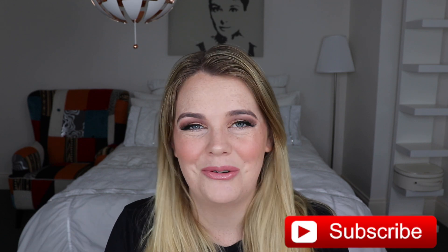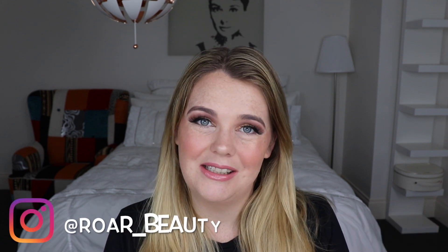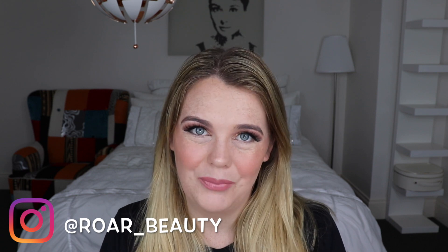I hope you guys enjoyed today's video. If you did, be sure to give it a thumbs up and subscribe to my channel for more. You can follow me on Instagram at raw_beauty. I'll see you all in the next one, bye!